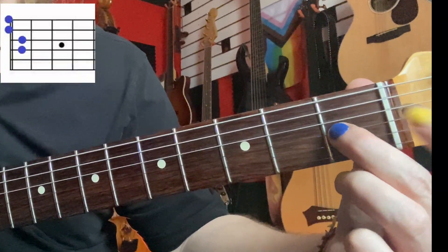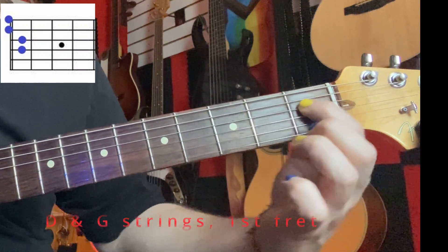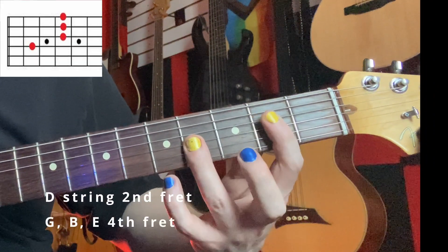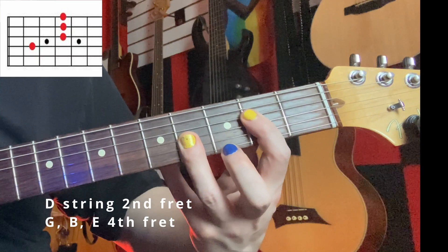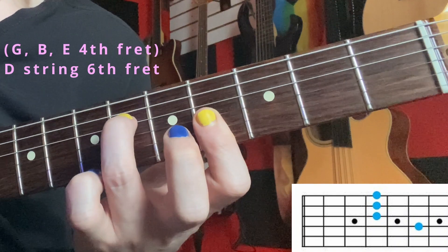Emaj7 is going up the neck. We're just using our top four strings in this case. We're going to start with our D string and G string both on the first fret. Then we're going to move up to the D string second fret, bar off the top three on the fourth fret. Using those same top three with our index finger, we can add the sixth fret on the D string.